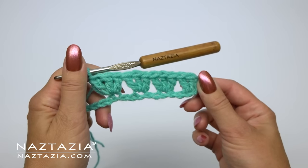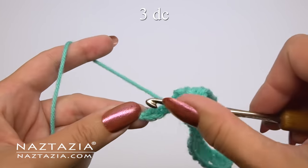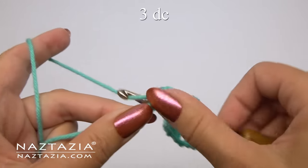Continue with this pattern across the row. At the end of this row you'll place your last three double crochet in the last chain.